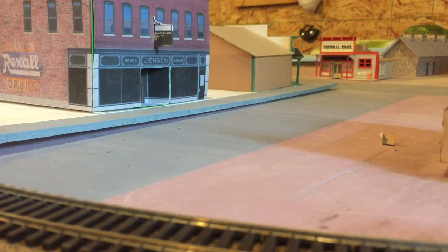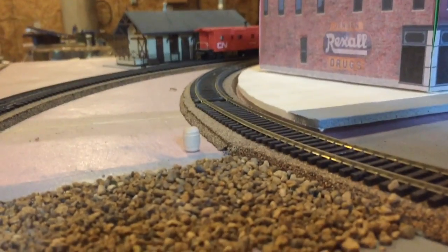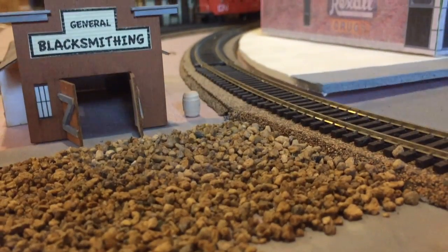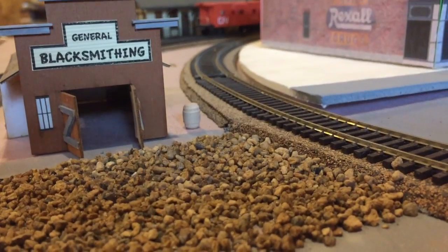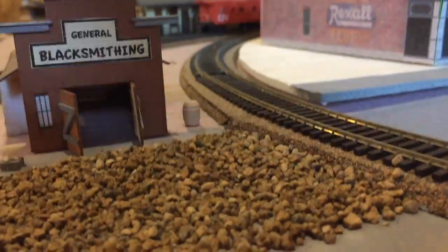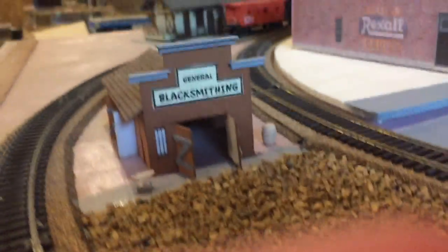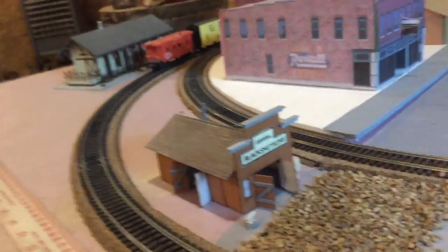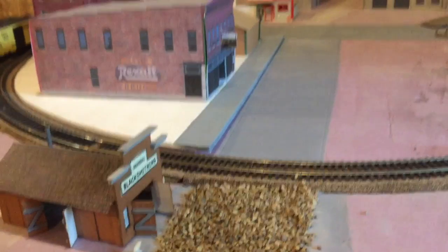I'm going to move my blacksmith shop over here in this little space. I'm also going to make that area a gravel street, so this is the way it's going to look.